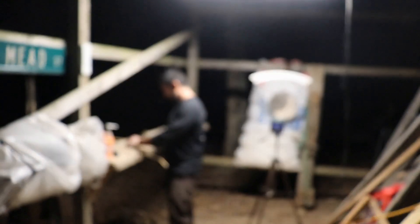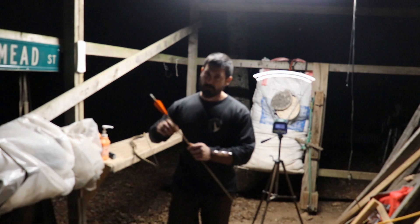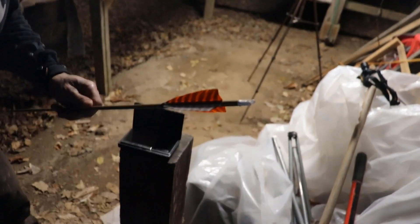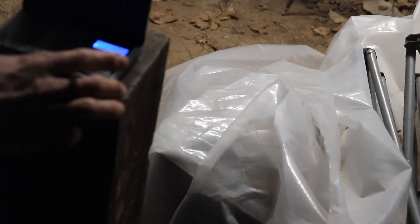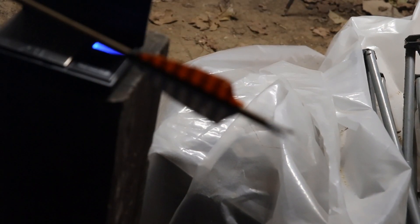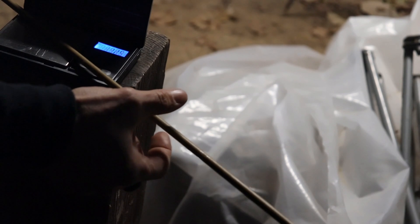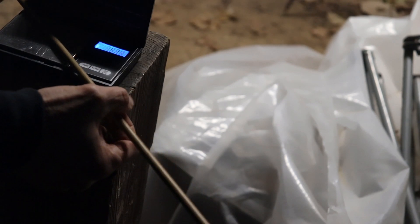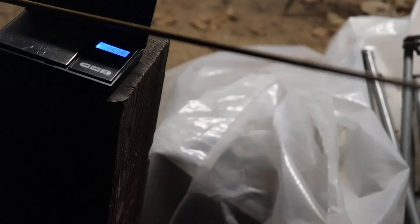I'm going to take this arrow off. I use loose-fitting nocks because I speed shoot — that is, holding many arrows in my hand — and I don't want anything that clicks on. That might gain me a foot per second or so. Now I'm going to zoom in on my digital arrow scale. This should be around 360 grains. The wind just picked up, but it looks like we're at 356 — somewhere around there.